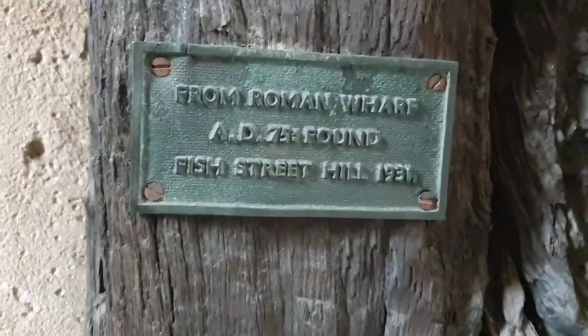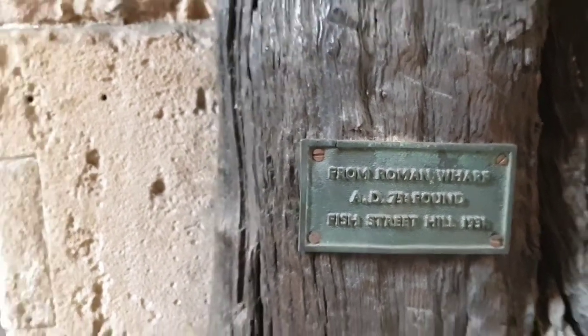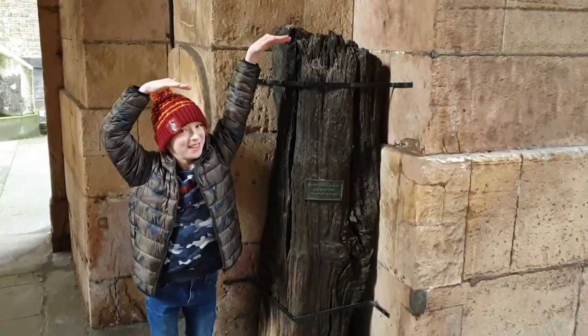There are great things to actually find in the churchyard. This is a piece of wood from the original Roman wharf from nearly 2,000 years ago. As you can see, not a small piece of wood.